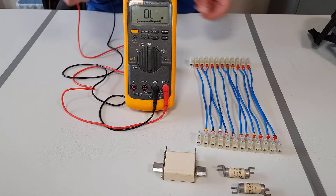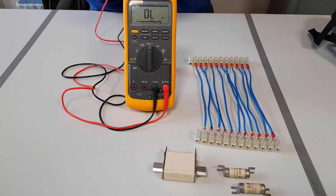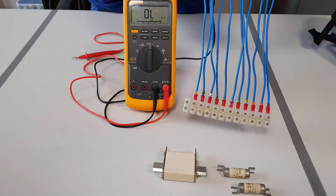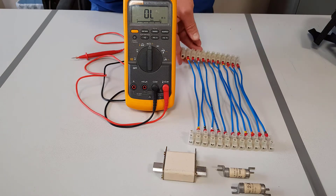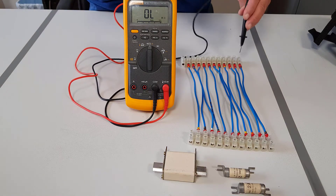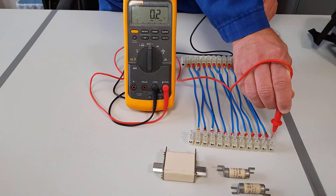We will now demonstrate how to check continuity of the cables to make sure it's ok. On the connector strip you can see we have marked one end number 1 all the way through to number 10, and then at the other side marked number 1 all the way through to number 10. What we are going to do is place the red probe onto one side of the connectors on number 1 and place the black probe on the other one. Now you can see we have a resistance of 0.1 to 0.2, which is very good continuity.